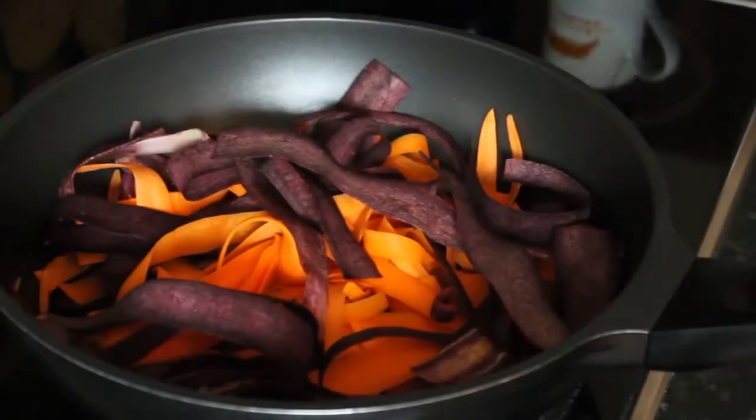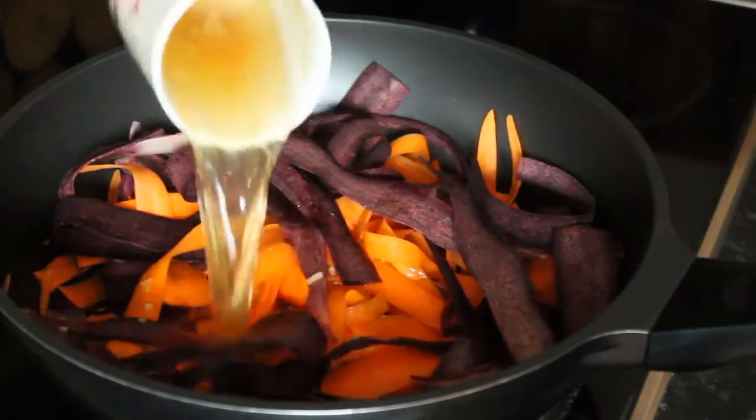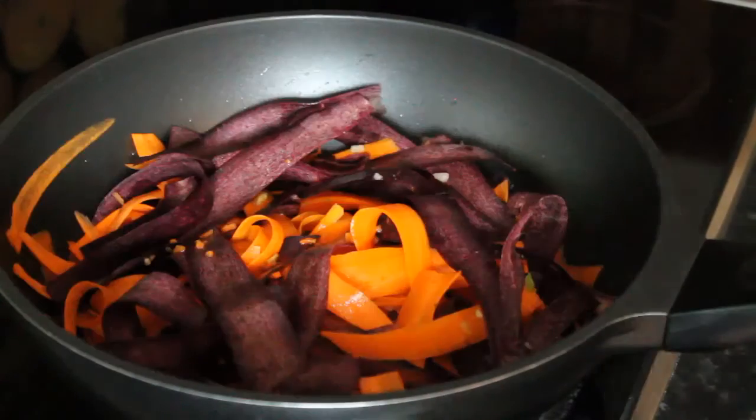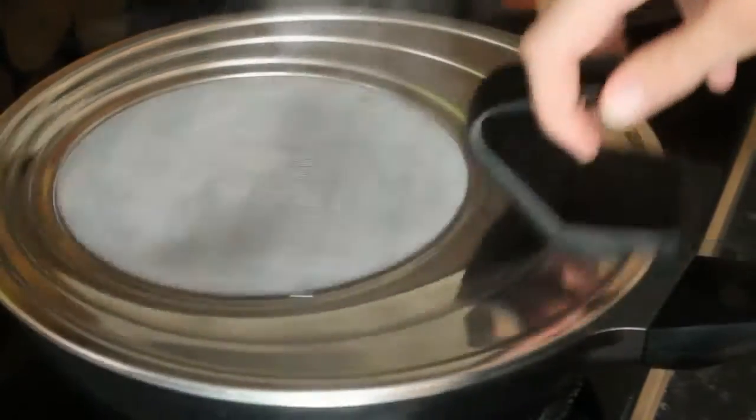Anschließend einen großen Wok oder eine große Pfanne aufsetzen, die Möhrenstreifen und die Gemüsebrühe dazugeben und das Ganze mit geschlossenem Deckel für etwa 5 Minuten bei schwacher bis mittlerer Hitze leicht köcheln lassen.